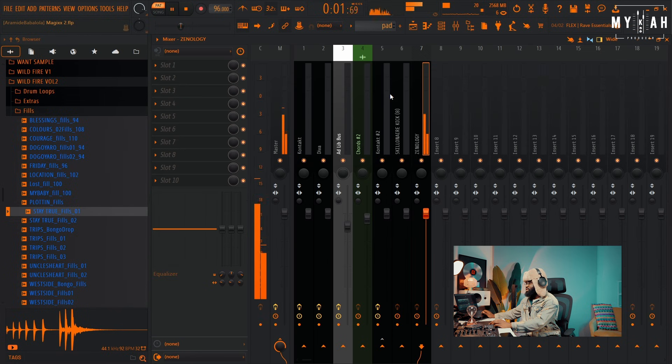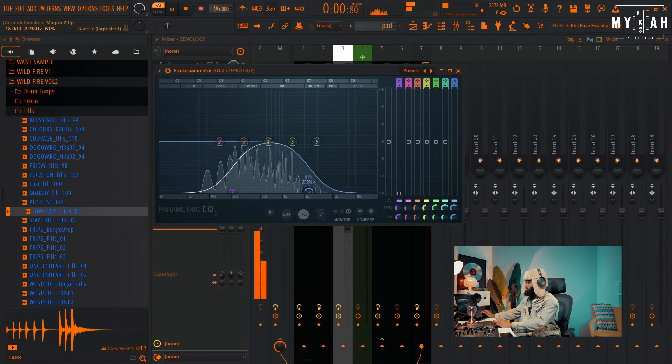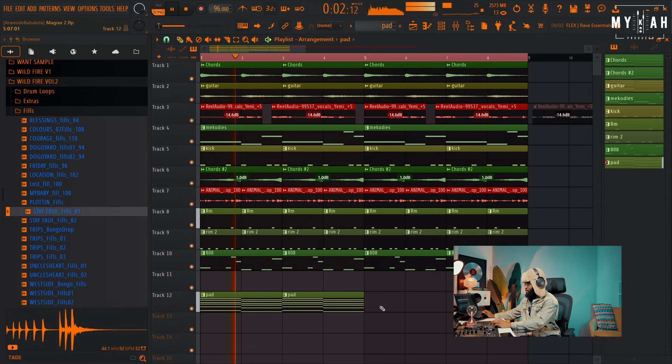I think I like this already. Let's just add something like that and put it down.